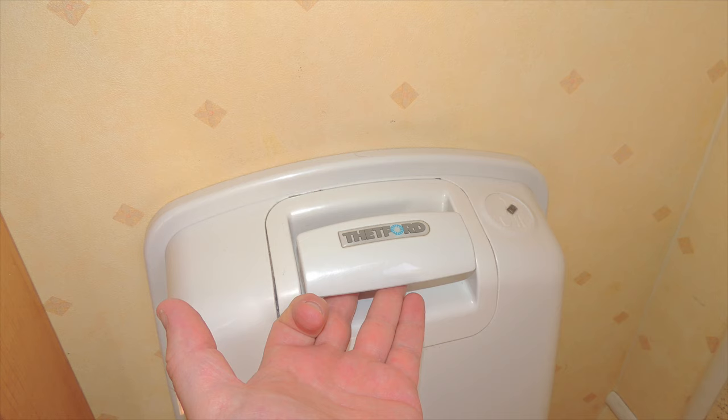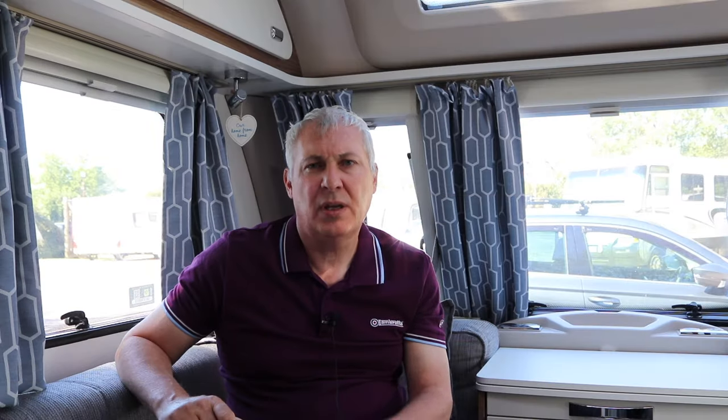If you have the hand pump version, you lift the handle up and pump it up and down to create the vacuum which flushes the toilet.